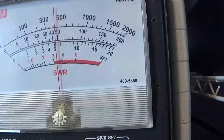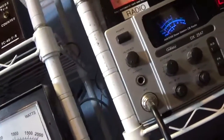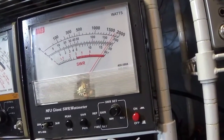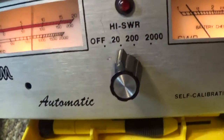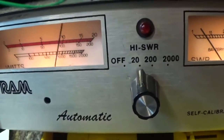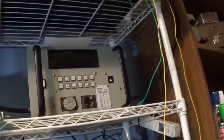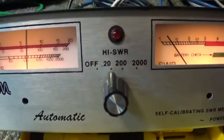On the MFJ in average mode it's showing about 10 watts on average with audio. Switching to peak mode on the MFJ it's reading close to 18 watts peak, so the Tram is reading somewhere between average and peak, which is consistent. By the way, my MFJ is calibrated to my Bird meter, so in effect this Tram could also be considered calibrated to a Bird meter, at least on dead key.